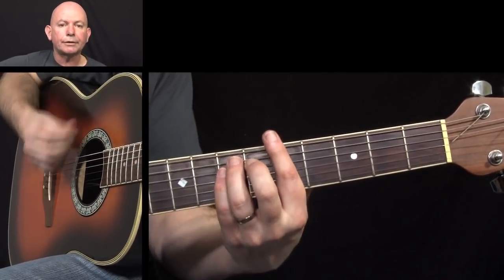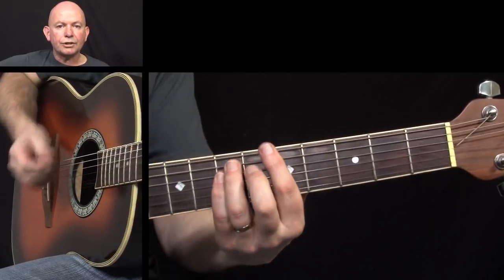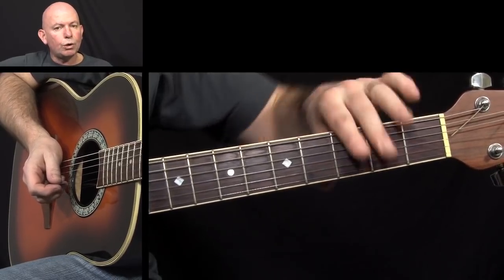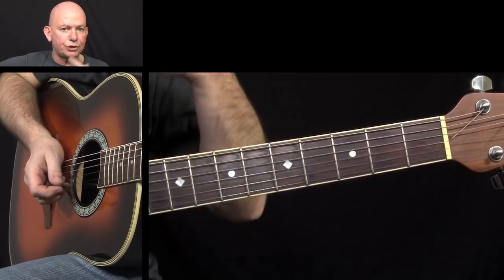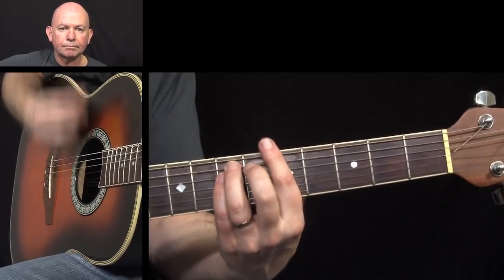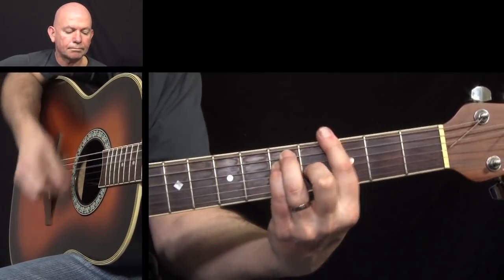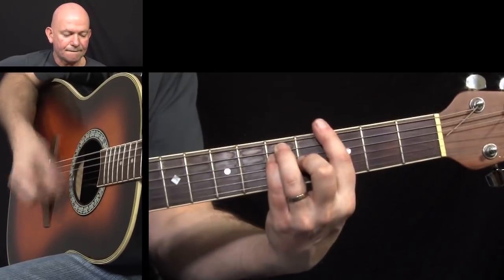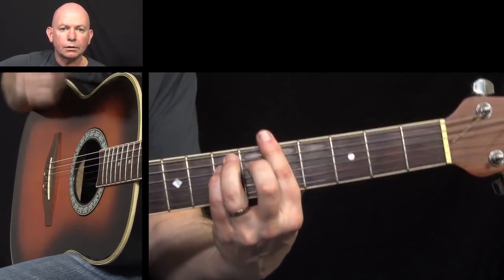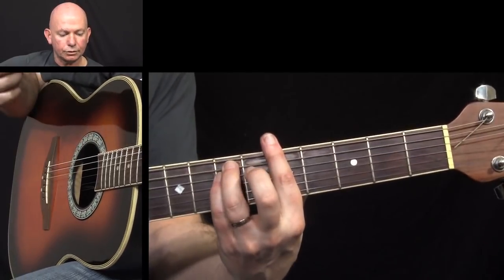So we'll start off on the A minor. As you can see, I'm mainly using upstrokes. I'm going to play through the riff a few times — ignore what I'm doing on the G for the moment — but on the A minor I'll gradually slow it down so you can see what I'm doing. We're going to hit the downstroke to start off with and then immediately an upstroke.